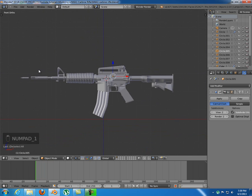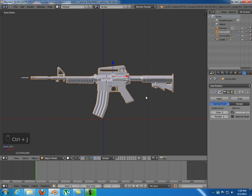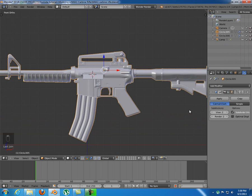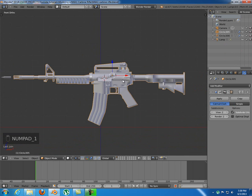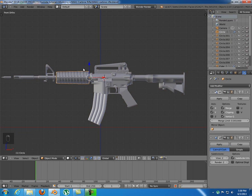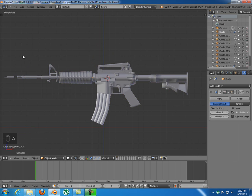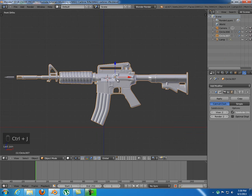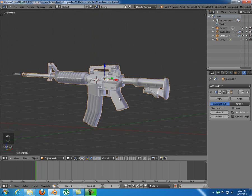Pretty much this is it for the modeling — what we needed to fix. I'm gonna select all of these objects and Control J so I only have one object. Now I don't need the subsurf modifier so I'll disable that. Before we join all of those objects, we actually need to apply the mirror modifier — I forgot to do that. Apply the mirror modifier, then Control J and make one object out of it. Okay, now we're gonna start rigging.